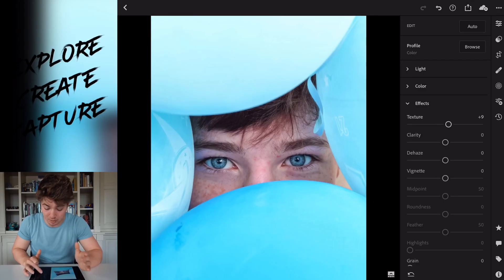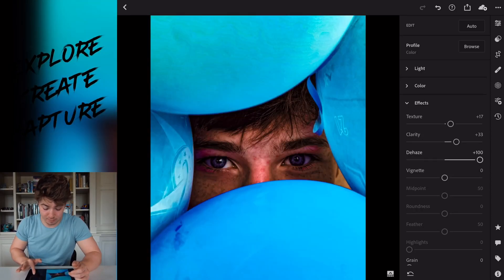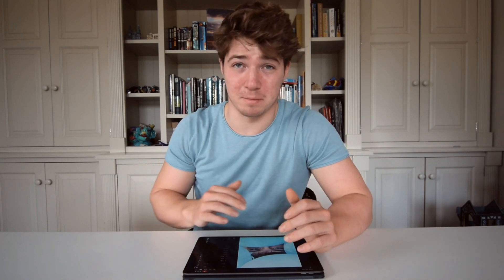I tend to go through my light, color, and effects first, and then I do the tone curves and any healing or selective edits that need to be done. In the effects section, I tend to just up my texture and up the clarity. I know some people hate upping clarity, but it does bring out those extra details. De-haze — I do not need to de-haze that. The de-haze tool can really only be used for skies in my experience — everything else just makes it look bad.